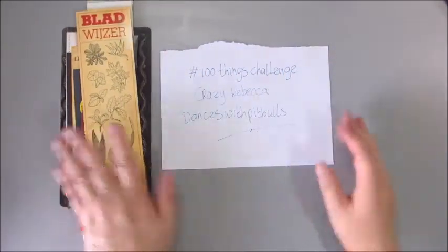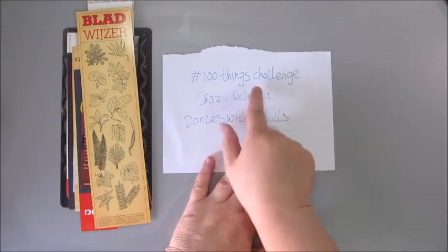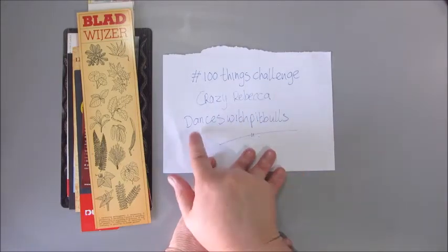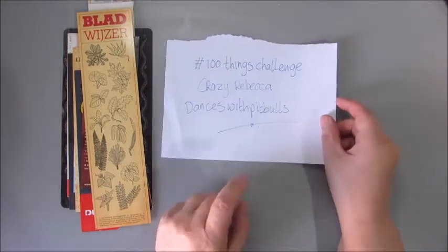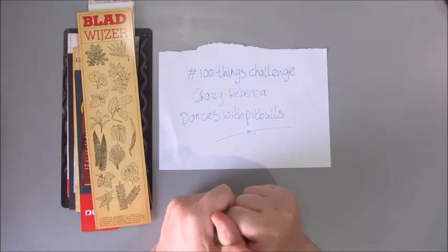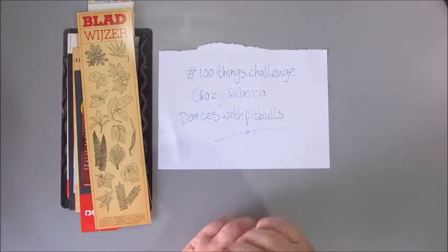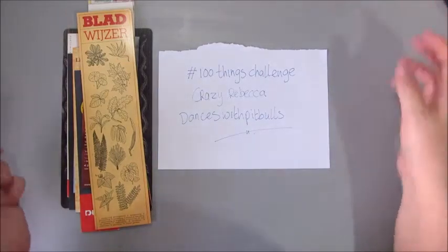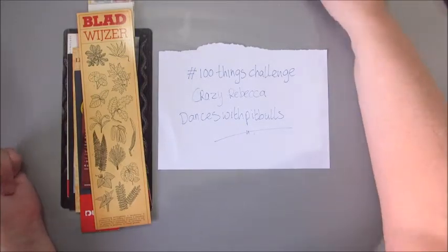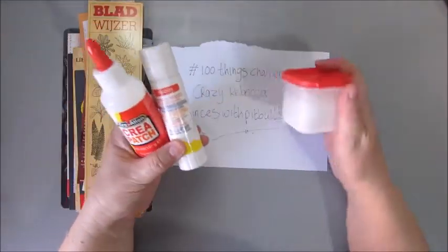Good morning everyone, this is Jobke and today I'm going to start with a brand new challenge for me: the 100 things challenge, set by crazy Rebecca as she calls herself, from Dances with Pitbulls. Just a few days ago I came across her channel and she came up with the idea of making 100 things using up your stash. During the period of making those 100 things you can't purchase or collect anything — you have to create them with the stuff you already have.